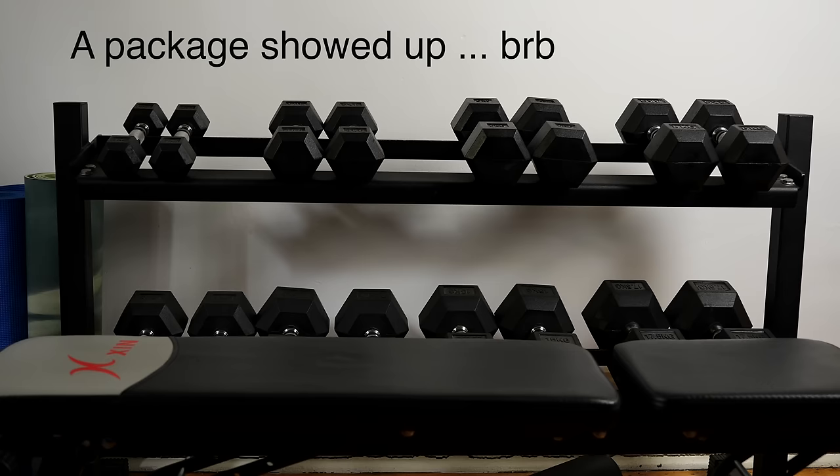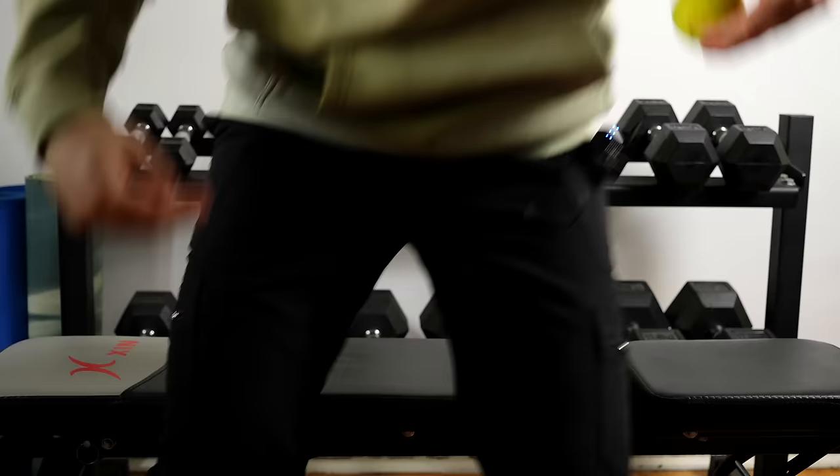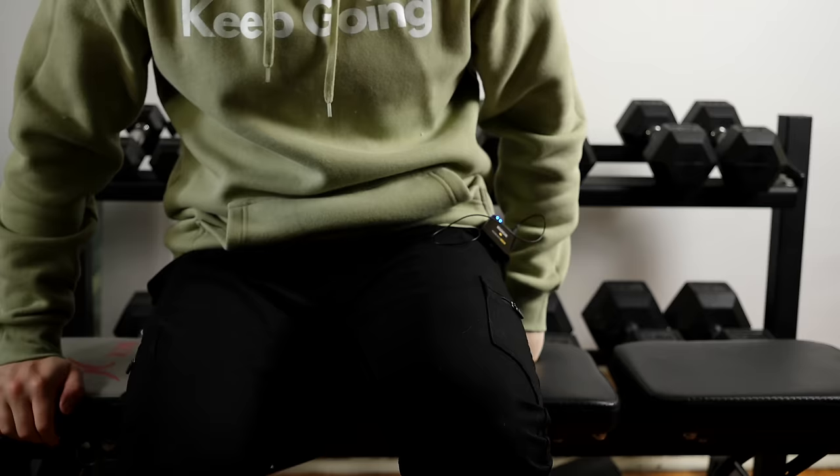Literally saved by the bell — just got my brand new shoes in. Anyway, let's get back to it: find the ball and place it on the other side, finding that pelvic floor.